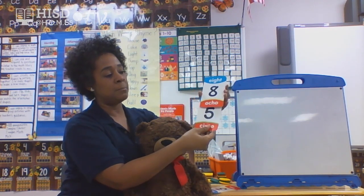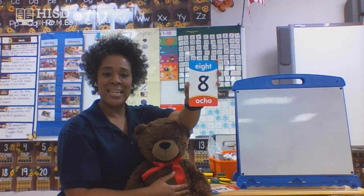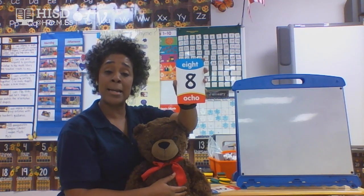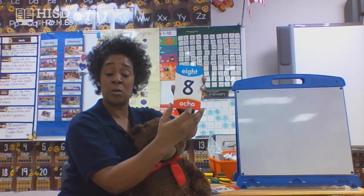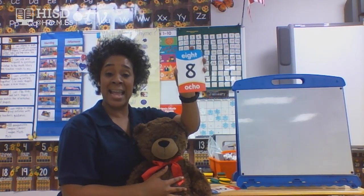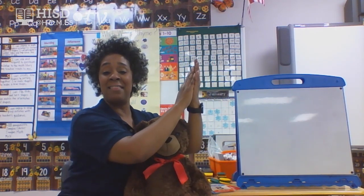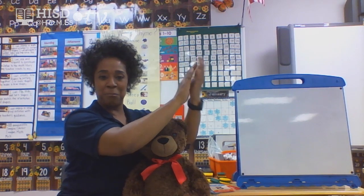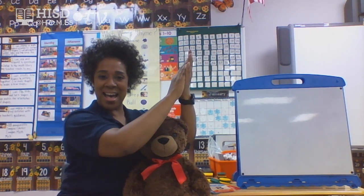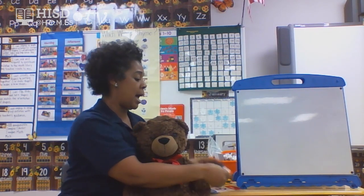Let's do another one — take a guess at what this number could be. Yes, this is number eight. I noticed on my number cards I have the number, I have it in words, and it's down here in Spanish in words. So this is number eight. Let's put our hands together and clap out number eight. One, two, three, four, five, six, seven, eight. Awesome. How much did you just clap, friends? Yes, you clapped eight.